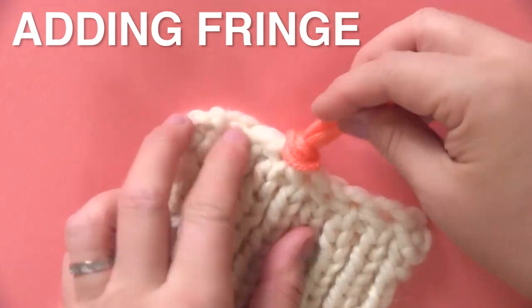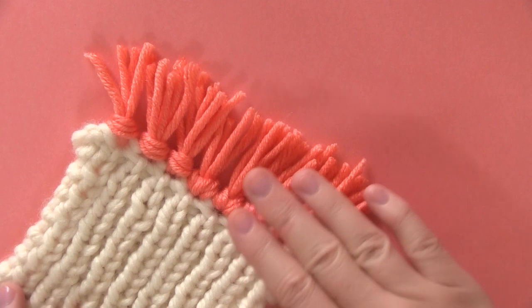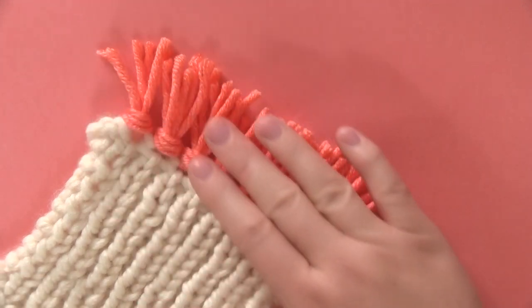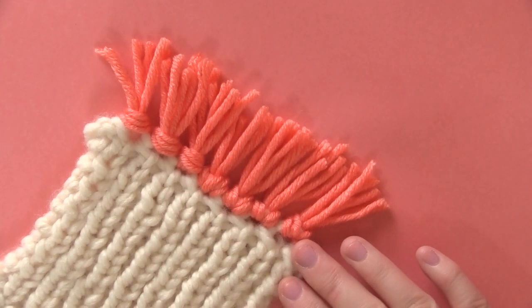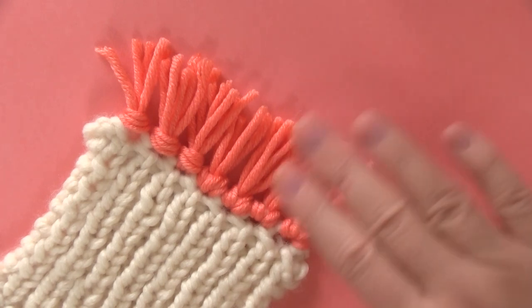I hope you are inspired to give this two row bind off technique a try the next time you are finishing up a scarf or a blanket and you'd like to add some fringe. And I will see you here next time. Bye.